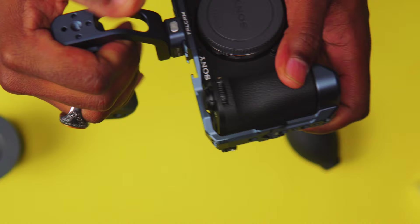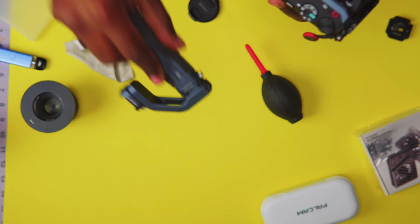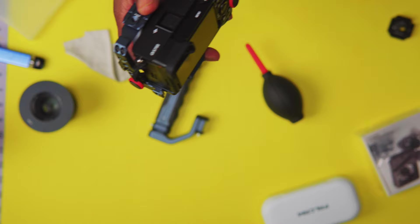This is the top handle from Falcam, and this thing is amazing as well. Let me know down below if you want me to do a review on any other Falcam accessories. The Sony a6700 just came out a few months ago and I've been looking for accessories for this bad boy — I'm not disappointed with the purchase here.